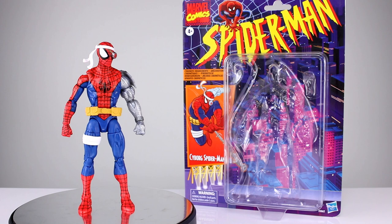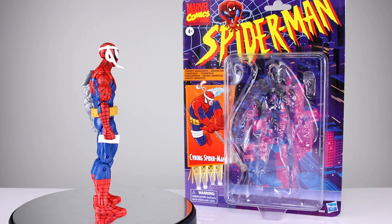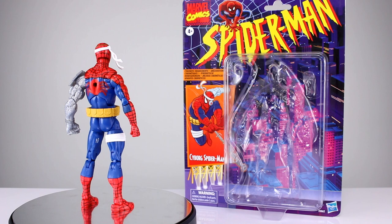Hey, what's up guys, this is Anthony from Anthony's Customs. For this review we are looking at the new retro Spider-Man wave — sort of, it's not really a whole wave, kind of is — Cyborg Spider-Man. Thanks to the person who sent this to me after I said I couldn't find one, I really appreciate it. I didn't ask ahead of time so I won't put your name out there.